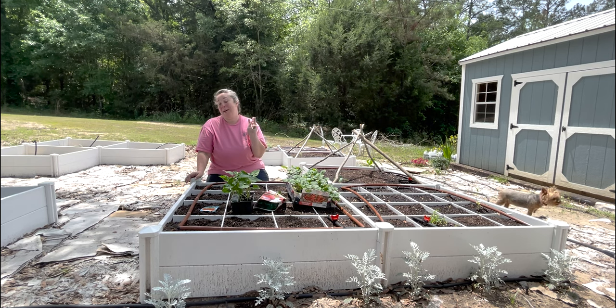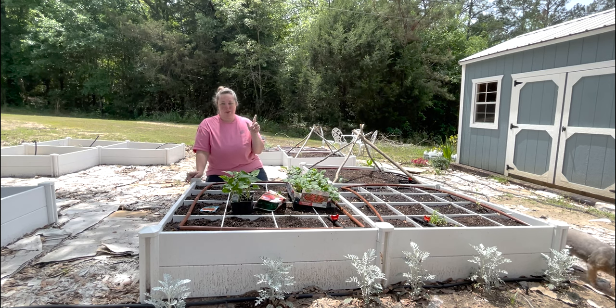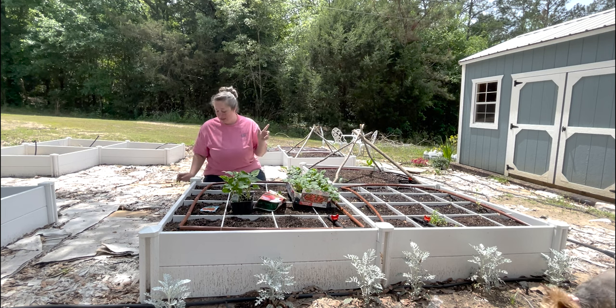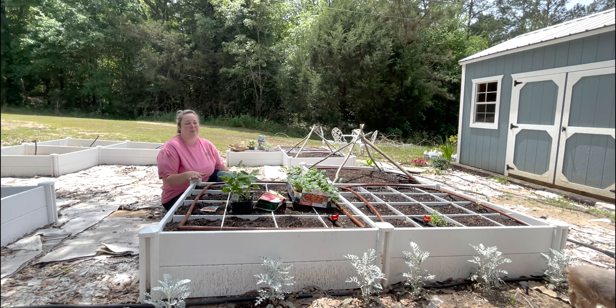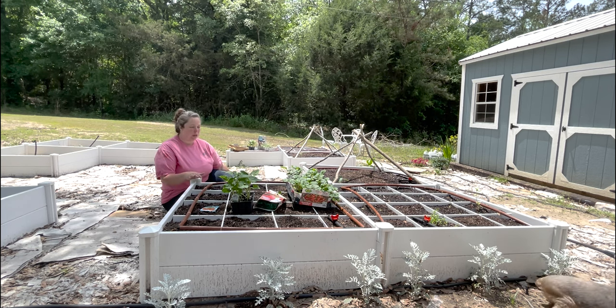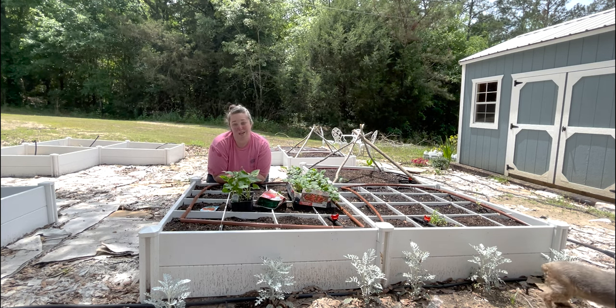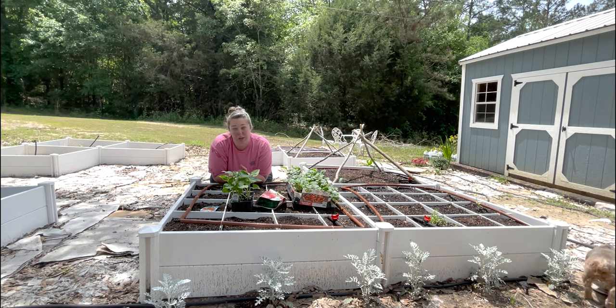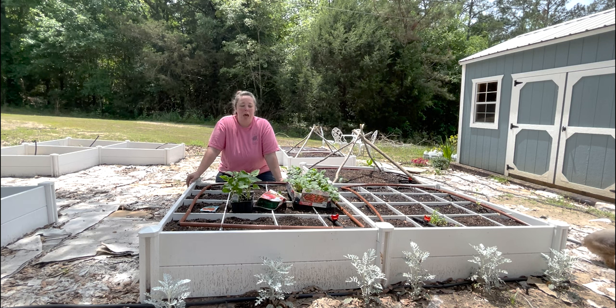green beans, potatoes, and sweet potatoes. Behind me I have Yukon Gold seed potatoes and Beauregard sweet potatoes, and I'm going to be seeding the entire bed with those except for one spot that will hold a sweet alyssum — White Night from Ball and Burpee Winners that I picked up on the clearance rack. Sweet alyssum is a great companion plant to almost all of your fruits and vegetables. It helps keep aphids and other predator bugs away, and it also smells really good.